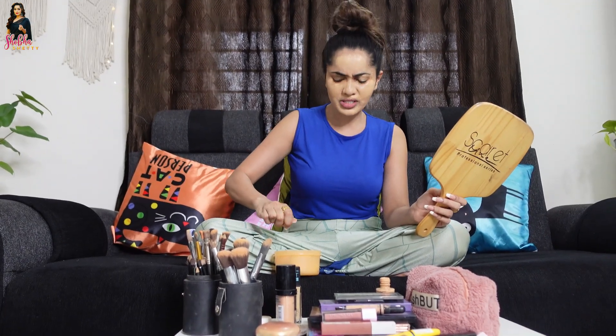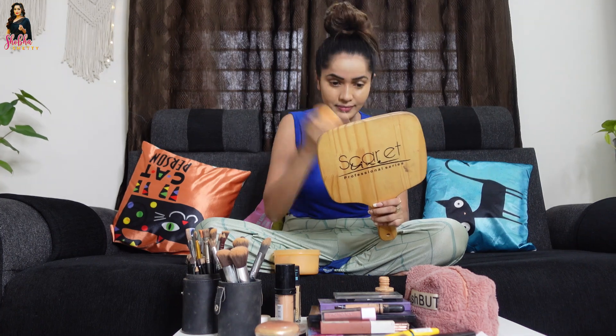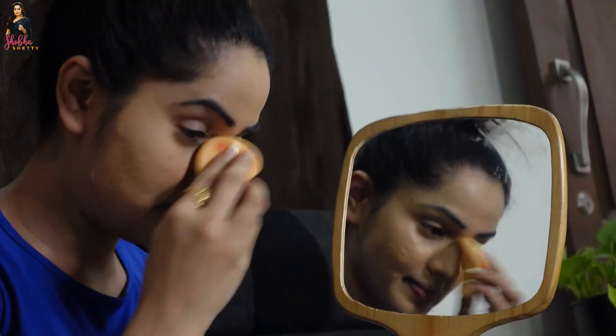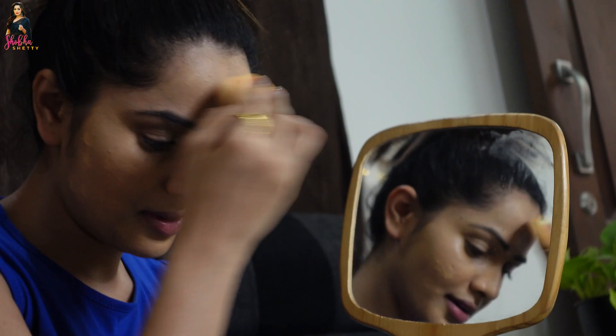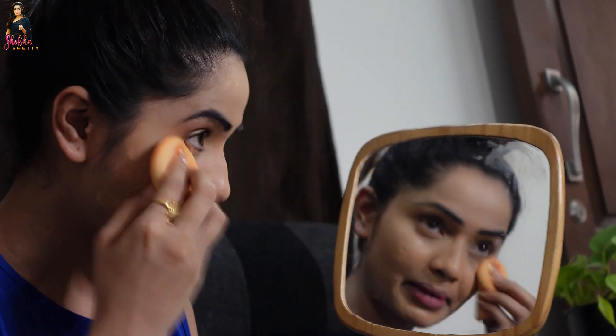Next, we need to use a sponge. If you want to use a sponge like this, you can use it freshly. If you want to blend it, you can make a very nice makeup. You can make a lot of patches and make it neat.